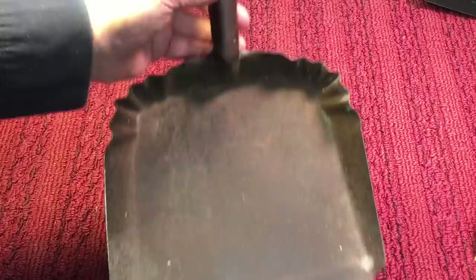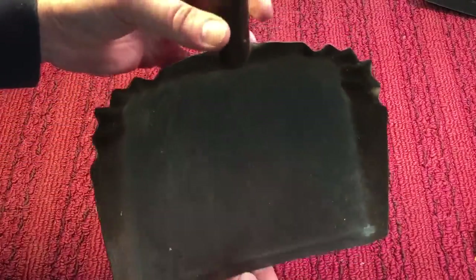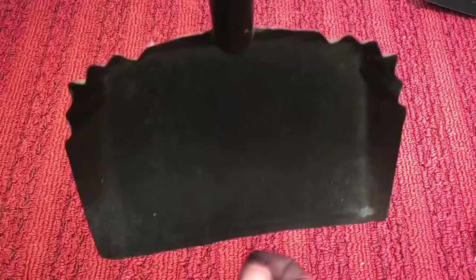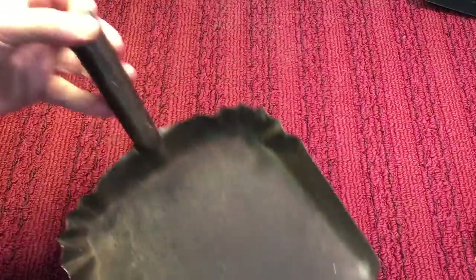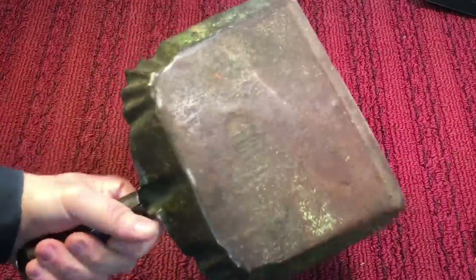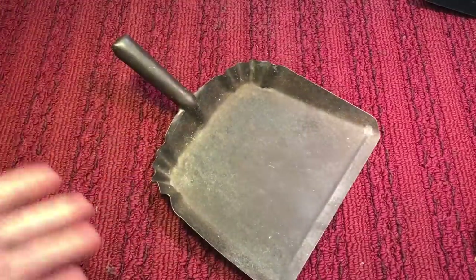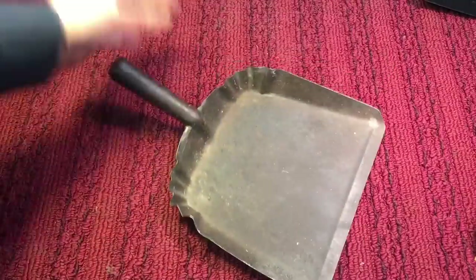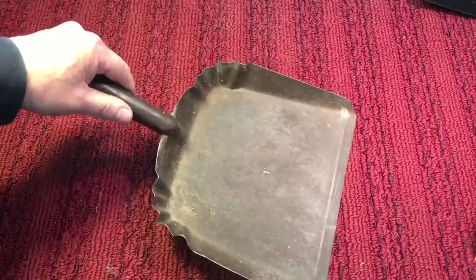When I grabbed the dust pan, it always made this sound — listen closely. Can you hear that? It's almost like a gong, like a bell. It would always tap onto something when you were lifting it. And even when you were putting it down. As a kid, I always thought to myself — here's something I've had my whole life, almost 60 years that I've been using the same thing. And it's never changed, never let me down. It's always been something you could rely on.